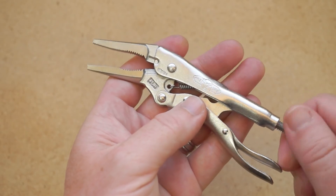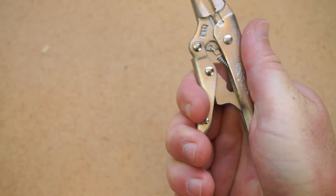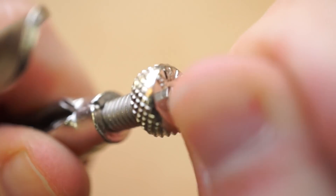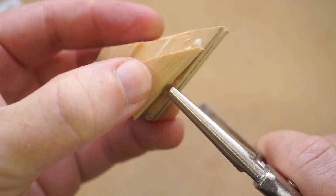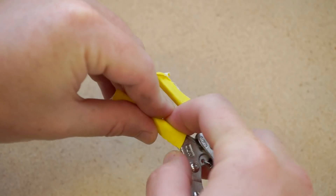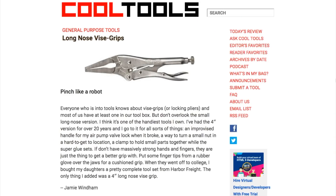It takes some fiddling with the adjustment screw to get the jaws the right size for what you're working with — not too loose and not too tight. But when you get it right, the pliers almost act as a semi-permanent extension of what they're gripping. And if you really want a super tight squeeze, you can use the little hex socket in the adjustment screw to really lock things in. I found these to be really useful for clamping metal together, and they're great as clamps for gluing up small things. They can also be handy as a third-hand tool for tinning wire or holding small things on your workbench. If you're worried about conductivity, you can wrap the jaws in gaffer tape or heat shrink. I'll also link to Jamie Windham's review on the Cool Tools blog, and you can see thousands of reader-recommended tools at cool-tools.org.